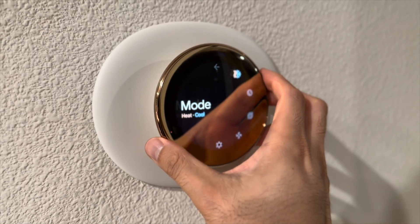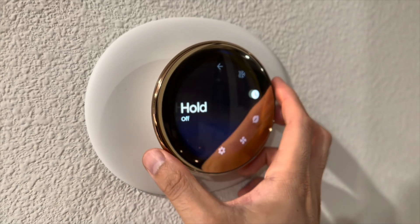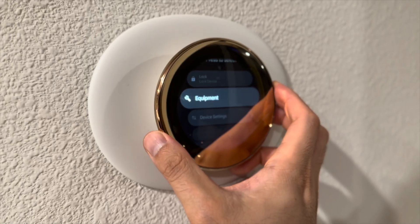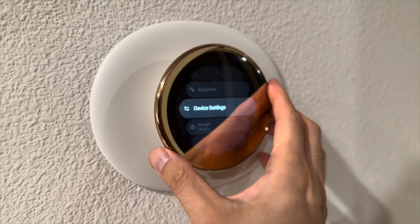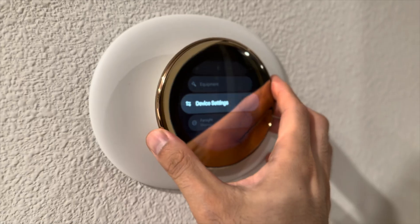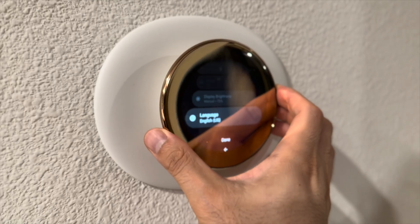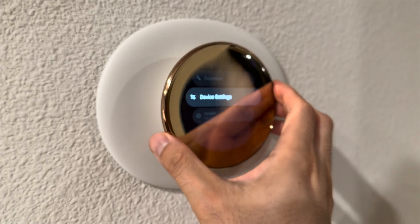It feels really nice and smooth on the fingers and the hand. You can have eco mode, fan — lots of settings. You can lock the device, check the equipment to see where the plugs are connected correctly. It can also detect issues with your HVAC system. Under settings you can change Fahrenheit, whether it has a sound, display brightness, language. But this is just the basic — you can do a lot more on the app.